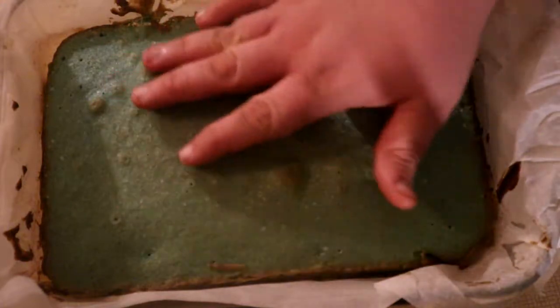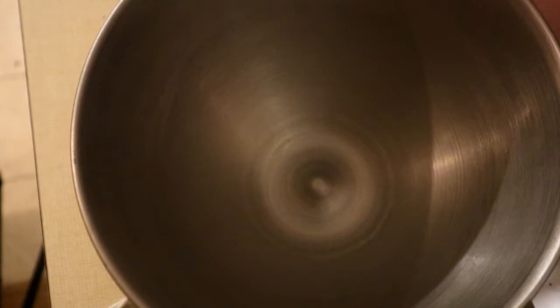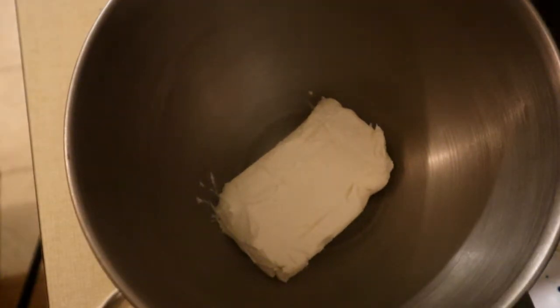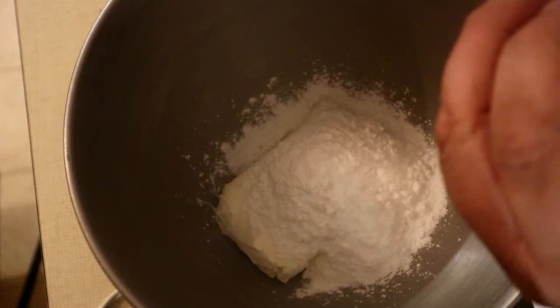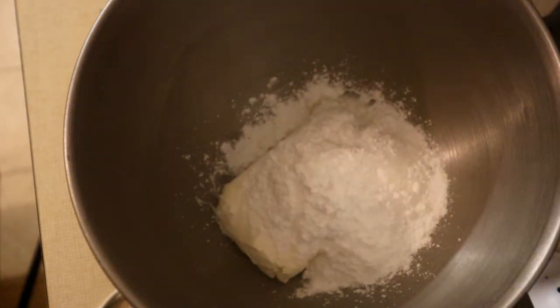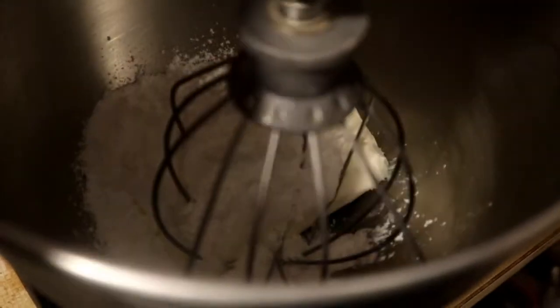We're going to add one block of cream cheese, eight ounces. We're going to add one cup of powdered sugar, and on top of that we're going to add in one cap of almond extract, and we're going to whisk this together. Come back in a minute, we're going to turn this on.